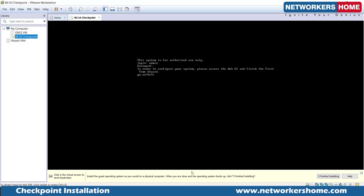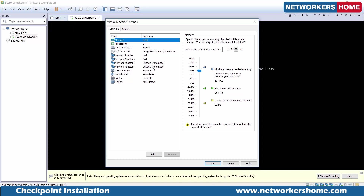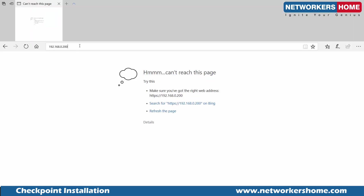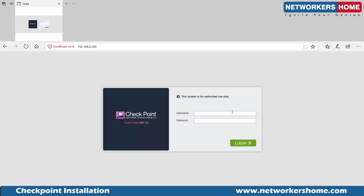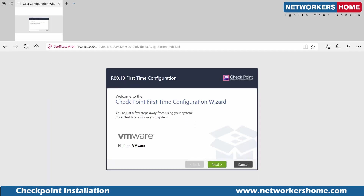The last interface is the most important one. Remember, the last interface was showing as NAT'ed — by default it will show NAT'ed, and you have to make it bridged to your laptop adapter. Now I try it again and you can see it is opening. This is going to be the first-time configuration wizard. I'm using the same username and password I set. Welcome to the Checkpoint first-time configuration wizard — I'll click Next.